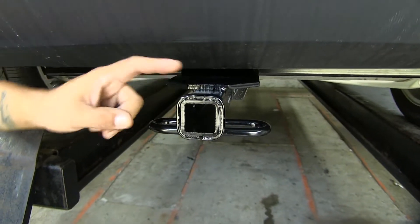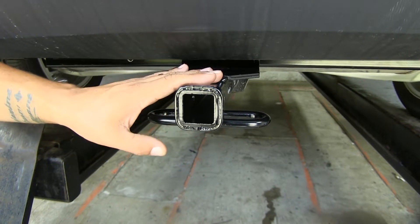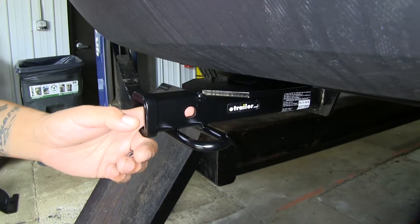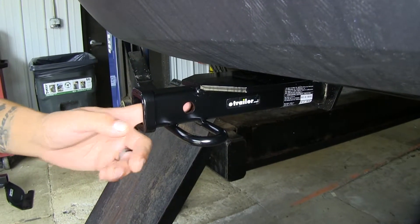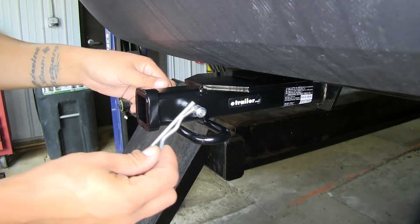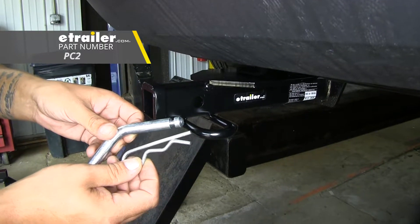Our hitch is going to provide us an inch and a quarter by inch and a quarter receiver tube opening, which is going to be great for bike racks and some smaller cargo carriers. The way we're going to mount any of our accessories is through the hitch pin hole here on the side. It is going to accept a standard half-inch pin and clip, and while these aren't included in the kit, you can pick them up here at eTrailer.com.